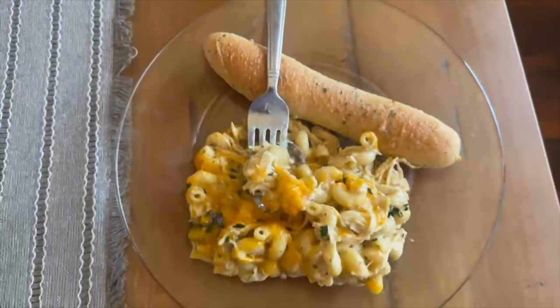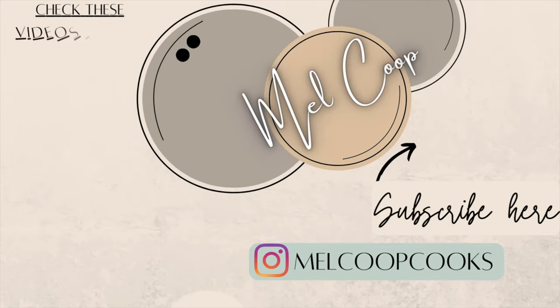Thanks so much for being here for today's video. If you have any video requests, leave them in the comments. Let me know what you think of these recipes, and if you make any, share them with me on Instagram or in the comments below. I'll see you guys back here on Sunday.